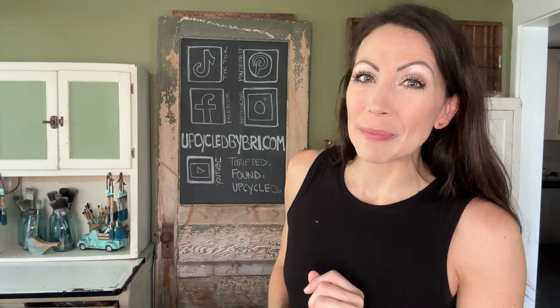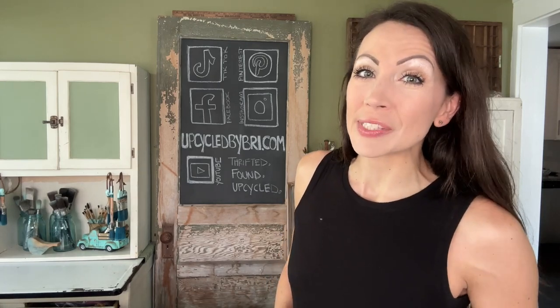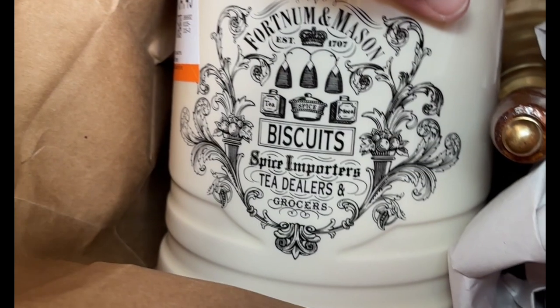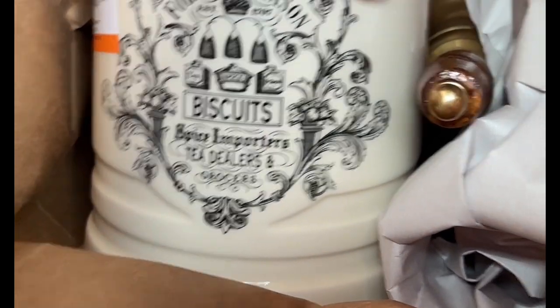Today I'm going to be showing you how to make high-end looks for less with some amazing decor dupes. Last week when I was at Savers with Sammy, I came across this beautiful Fortnum and Mason biscuit jar.